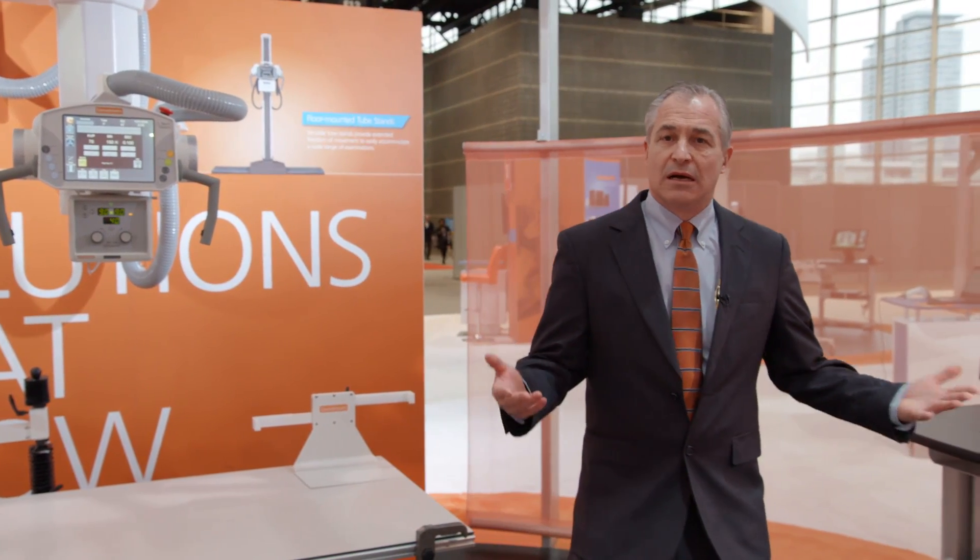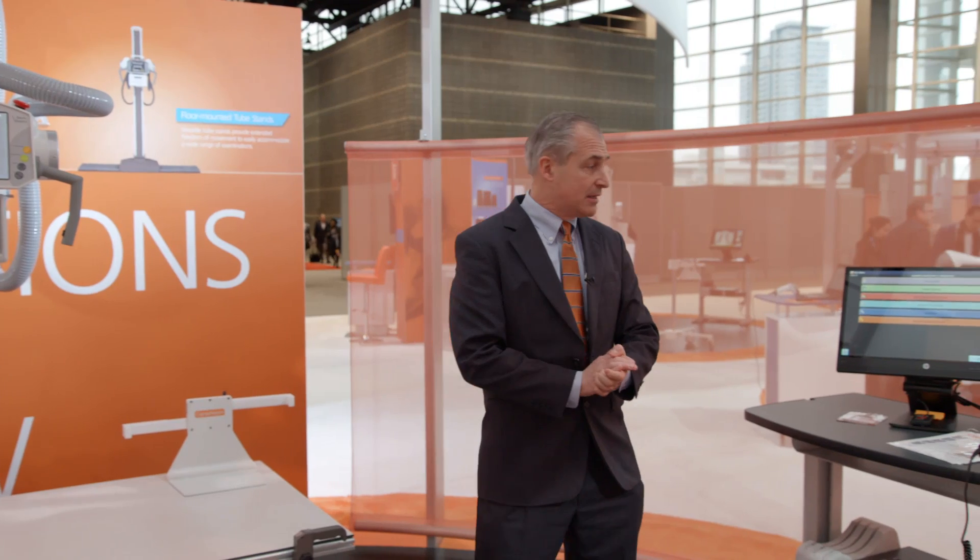Hi, I'm Steve Romacki and I'm going to walk through the Ascend system with you. It's available in analog and digital versions, and I want to walk you through all the features of that product.